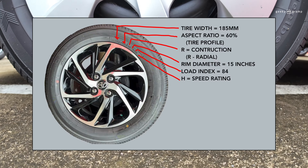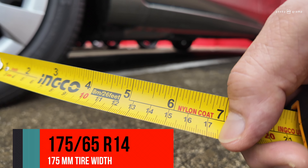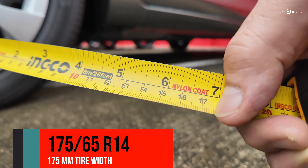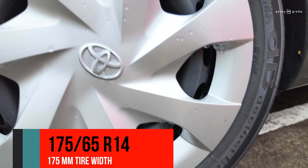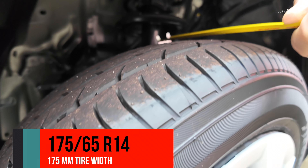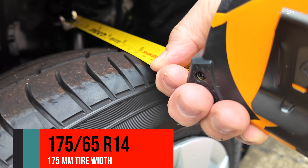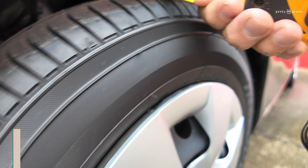For this one, it's 175/65/R14. So what is the first number? 175. I will measure 175 and show you where it is. The first number, 175, is the width of the tire. We will measure it from inside to outside — that is the 175, that is the width.